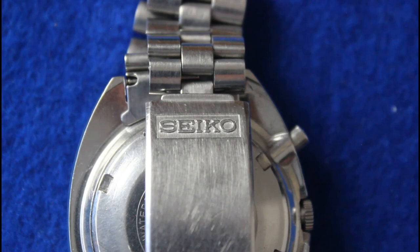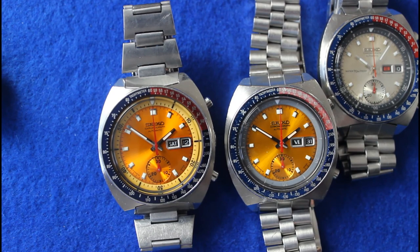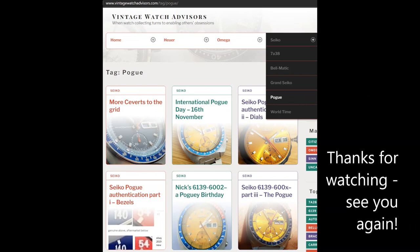Here's a slightly closer look at the clasp on that Stellox bracelet. I hope you've enjoyed this video, and we'll see you again soon. Thank you.